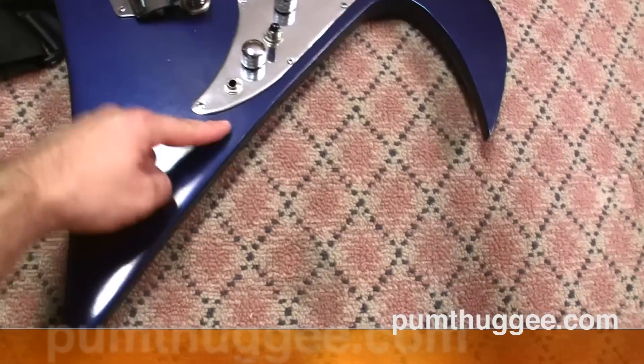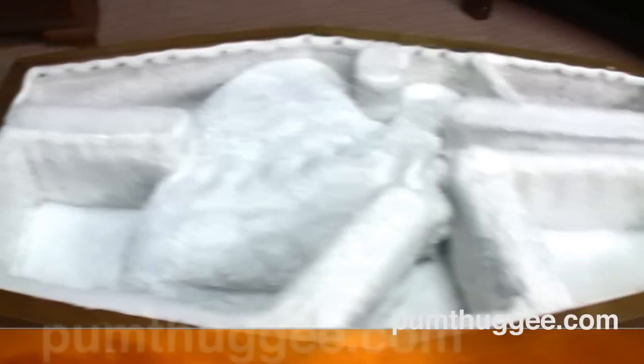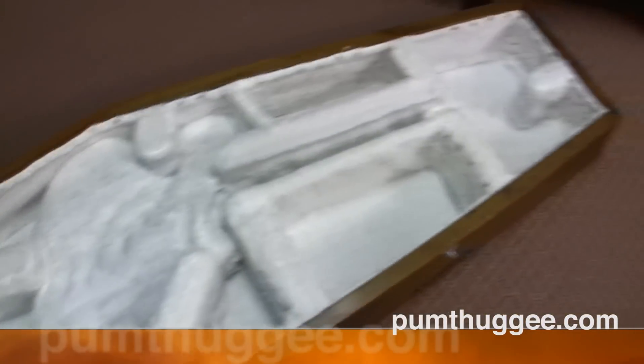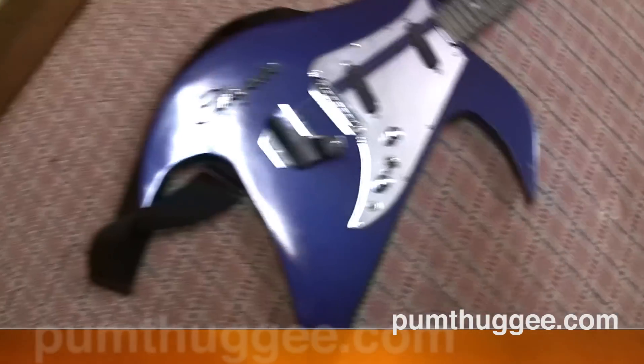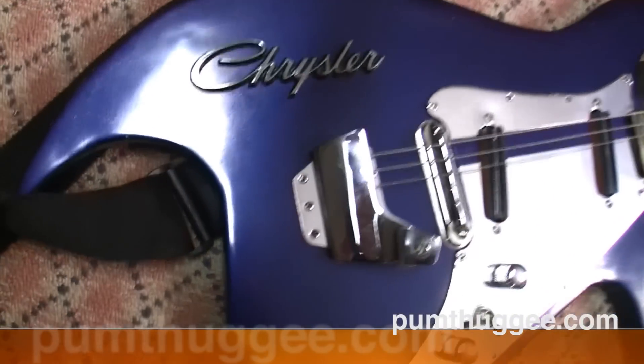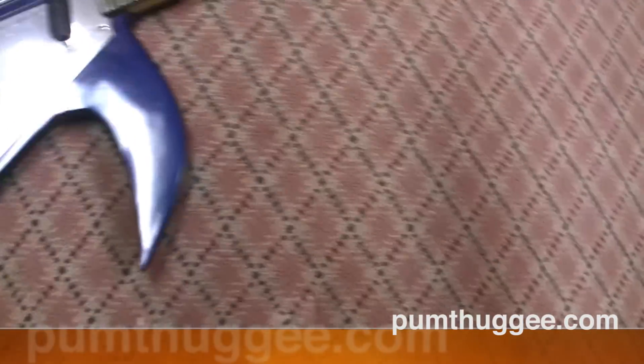I cut this piece off and flipped it backwards, then glued it on. This part is basically unchanged. The old guitar used to end about here — now it ends about there. That's why I had to build this giant coffin case to put it in, because it wouldn't fit in any guitar case whatsoever.